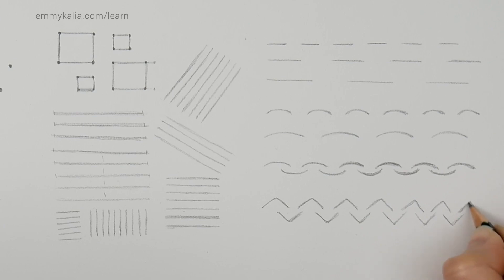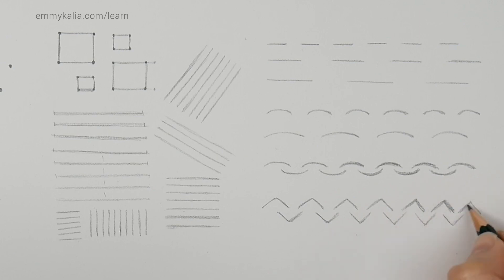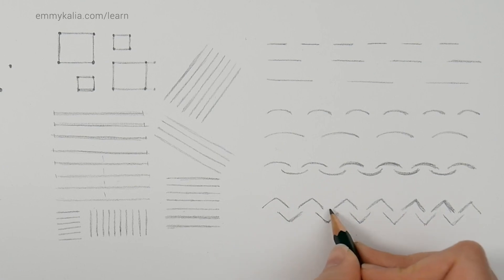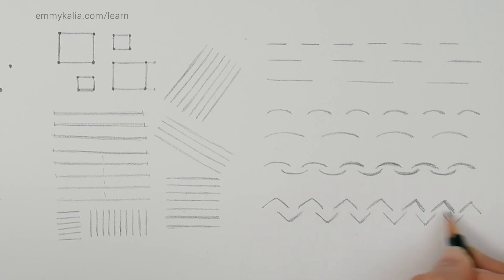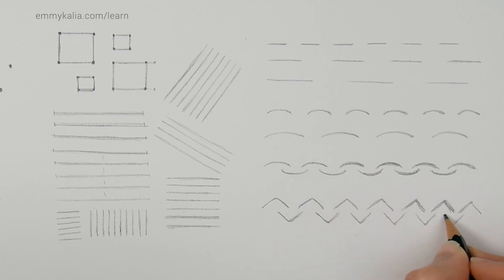I'm noticing here that some V shapes have inconsistent distance — this one is a bit further, and these two are getting too close. We're not using an eraser — just learn from your mistakes. Look at the distance, see that mine is a bit too close, and imagine a line to check if the height is still the same. That's when you need to see what's wrong, fix the mistake, and move on.